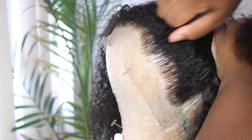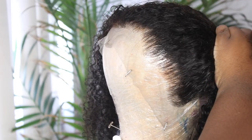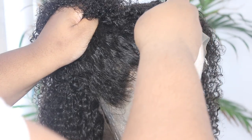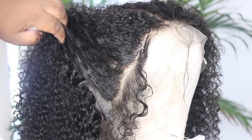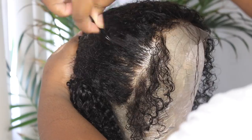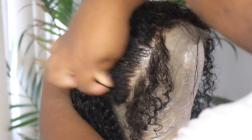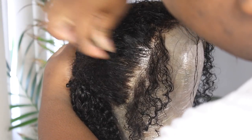I like my hairline to be as natural as possible, so I do go in and pluck it a little bit. This frontal did come a little pre-plucked, but it just needed a little bit more because there's probably about a half inch of hair plucked and then there's a line of demarcation. What I typically do is go in and fade out that line of demarcation so it looks smooth when I put it on.